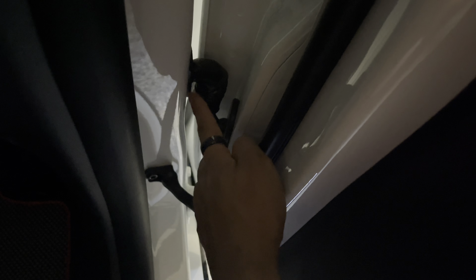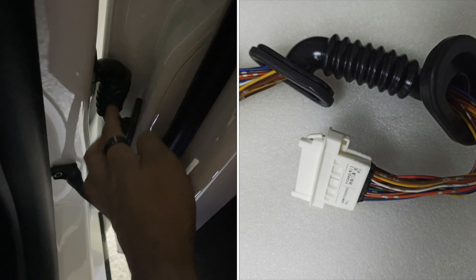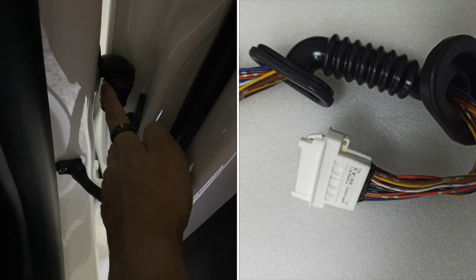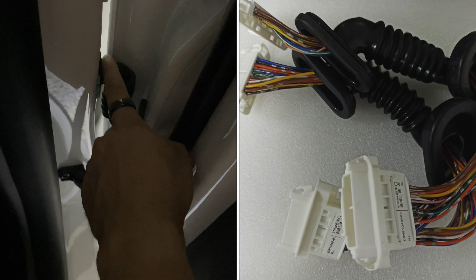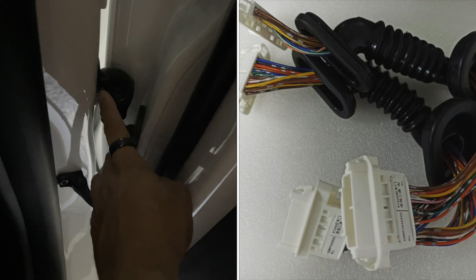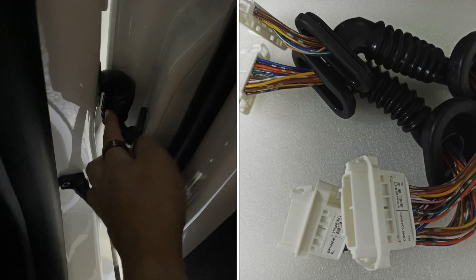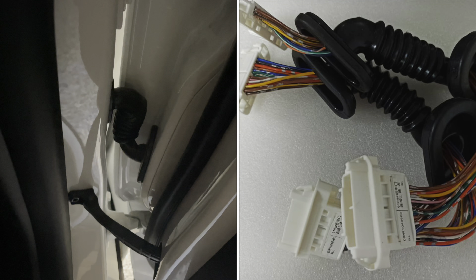This whole rubber piece is from Handshell. They will provide you with the kit depending on which model version you order. If you have the 2022 version or even the July 2021 version, make sure you select the 2022 current version so they send you the actual harness.